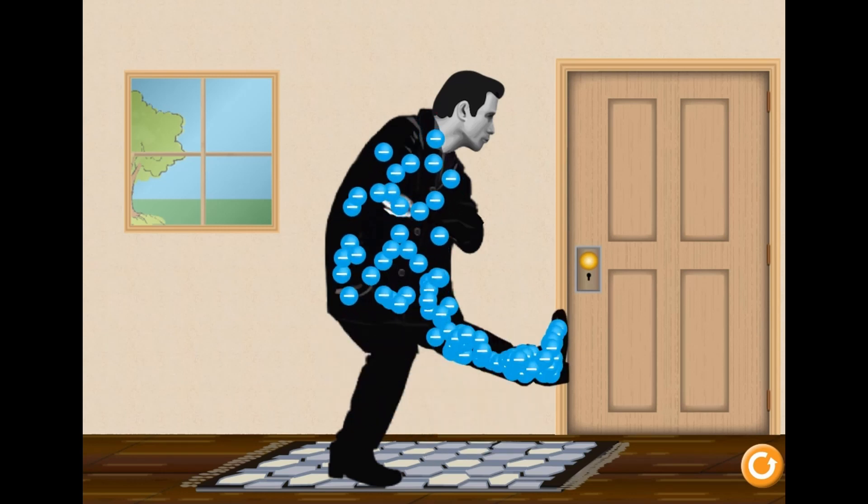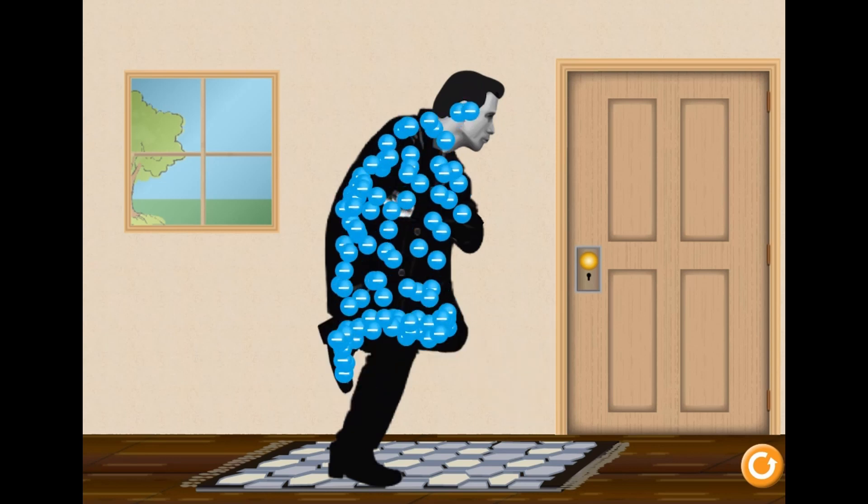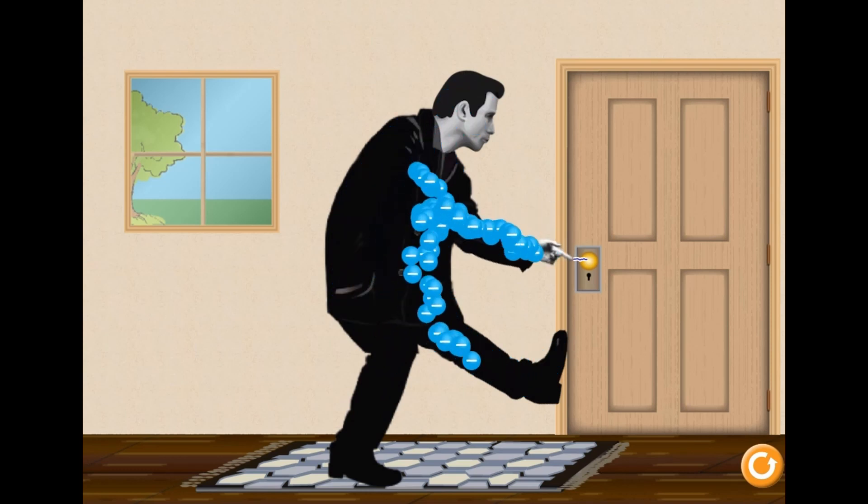You can reset the simulation and try many different combinations to help you learn more about science. Are you ready to accept the challenge? Have fun and enjoy playing! Ouch!